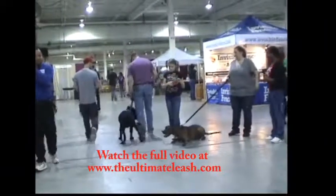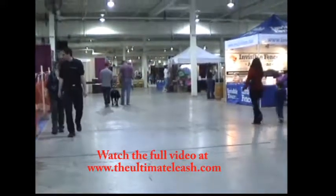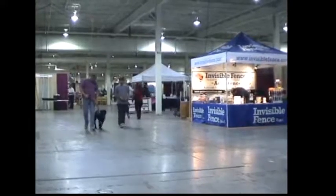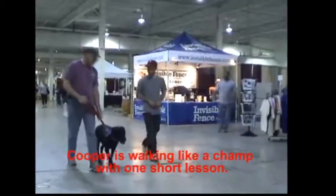Heel. See how I'm just giving him a little tug here? Heel. Is he a different dog now? Yeah. Give him a little tug when he needs it — not much. Heel. See how I'm holding this here? Just give him a little pull right here. Now he's not pulling at all right now.